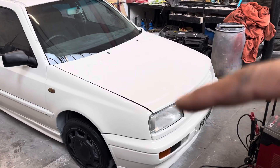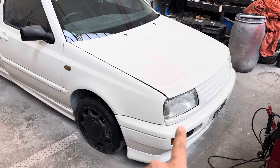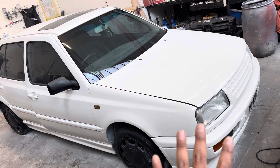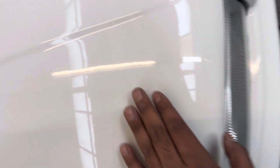I'm going to leave these bulbs as halogen — that yellowy orangey bulb — rather than putting LED in, because it's a classic car. I want to retain that classic look with the older style bulbs and lights.